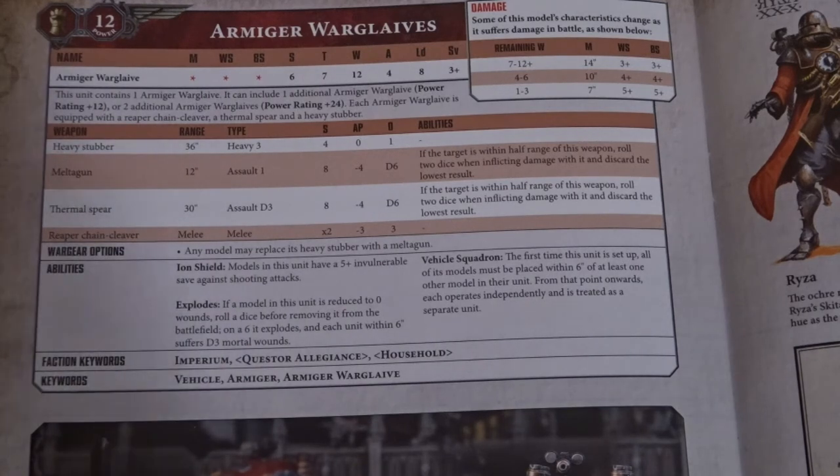The Heavy Stubber we all know and love — same trade-off as the Meltagun, range over armour cracking and AP. The first big weapon is the Thermal Spear. It's Assault D3 — as opposed to D6 on the big Thermal Cannon — Strength 8, AP minus 4, and does D6 damage. It's basically a souped-up Meltagun. If the target is within half range, roll two dice when inflicting damage and discard the lowest result. Importantly, this doesn't say Vehicle, so it works on anything within half range.